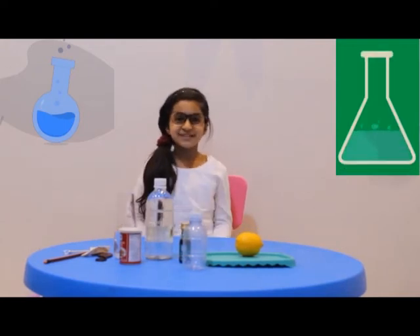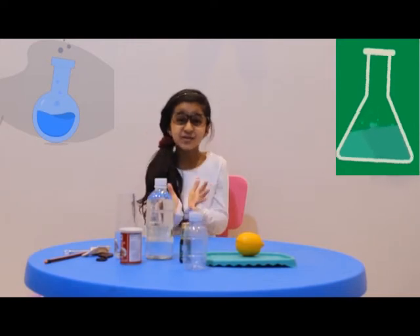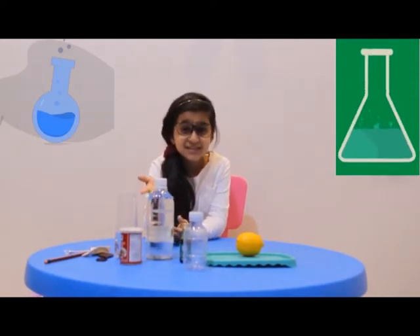Assalamualaikum friends, welcome back to Kids Innovation and today we're going to do two fun experiments. I've worked a lot to take these stuff. If you want to see me getting these,